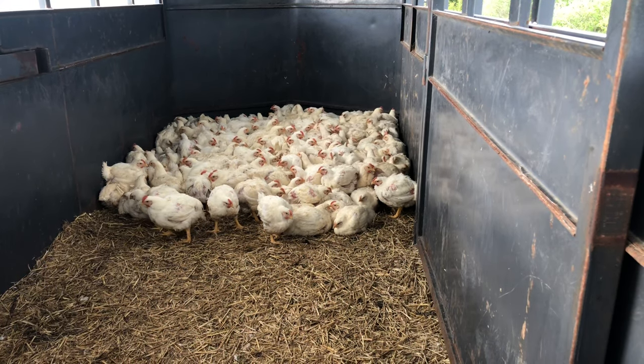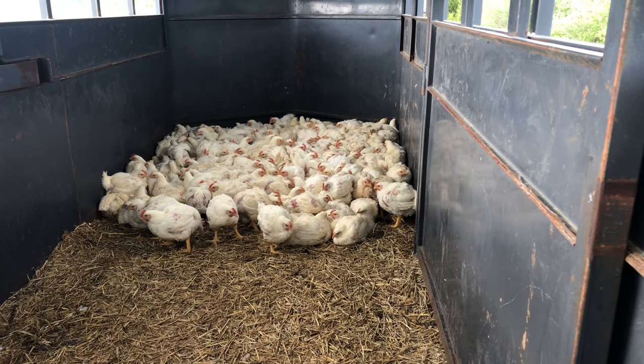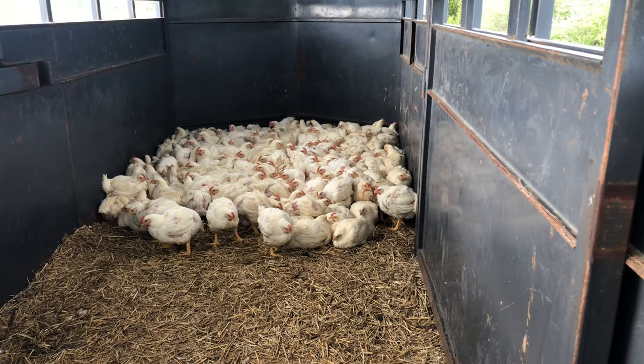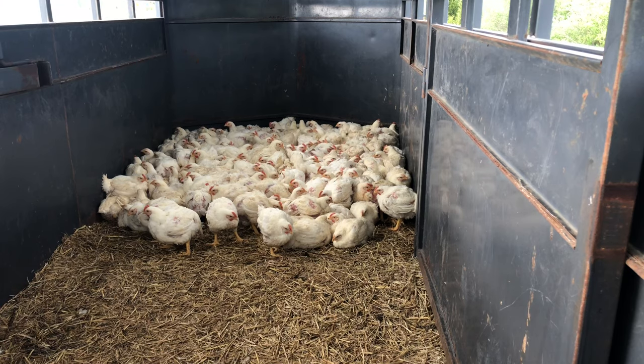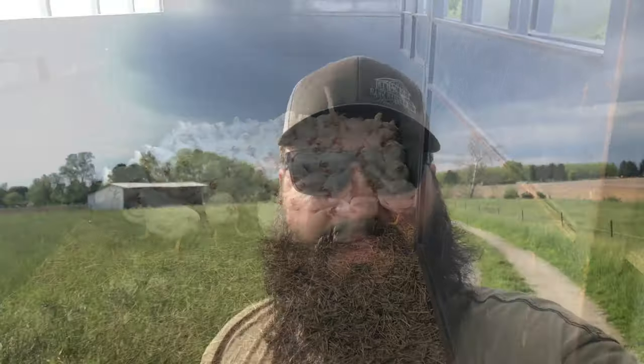The chickens are seven weeks old now. We have them loaded up here in the trailer, getting ready to head to the processor for the evening and unload them — about 180 birds in the trailer. Took us about 35 minutes to load them up. Just got done checking on the steers for the evening and the ewes, making sure they had plenty of water and hay to start the weaning process and dry them out.